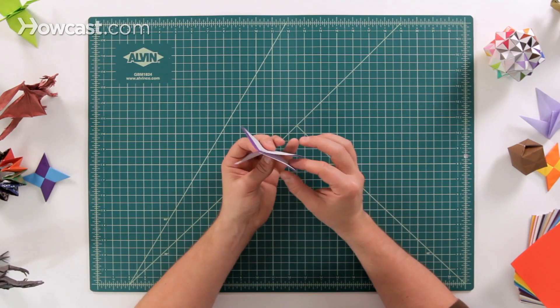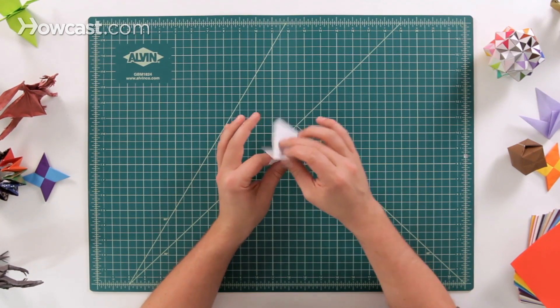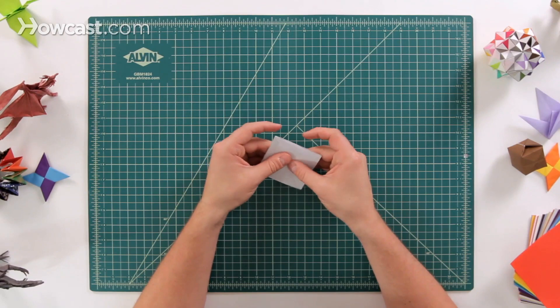Make sure you have two flaps on one side and two flaps on the other. So instead of having three on one side, make sure it's nice and even, just like that.